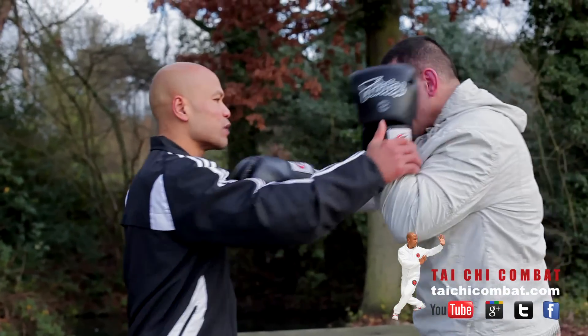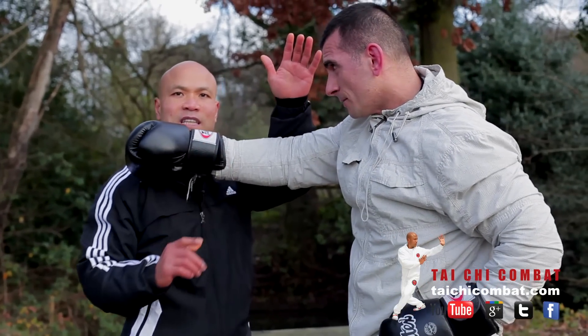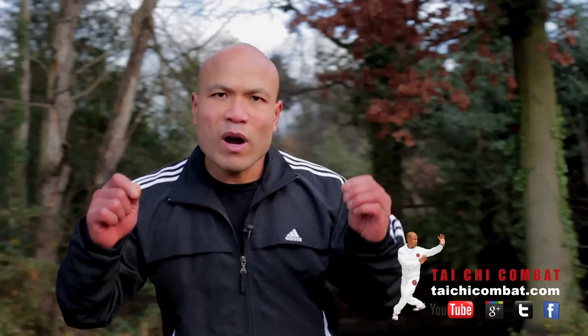You cannot try to block while the punch is coming in, because your face will snap back and break your neck. So when working with this kind of movement, learn to understand what Tai Chi does and what Tai Chi doesn't do. Then you practice and you can get the idea.